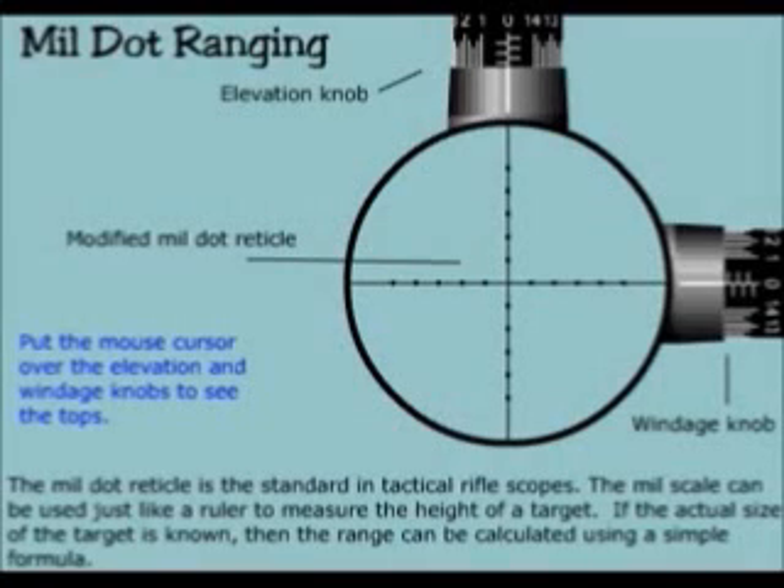Mill dot ranging. The mill dot reticle is the standard in tactical rifle scopes. The mill scale can be used just like a ruler to measure the height of a target. If the actual size of the target is known, then the range can be calculated using a simple formula.